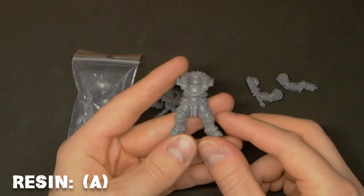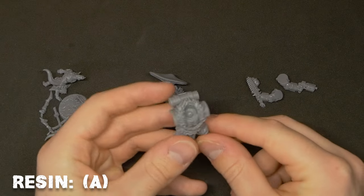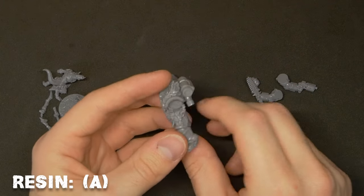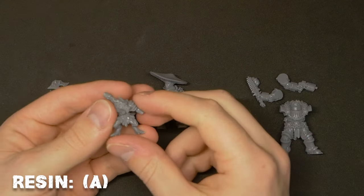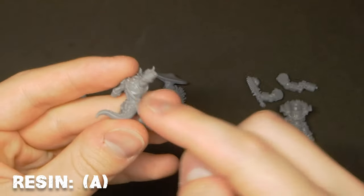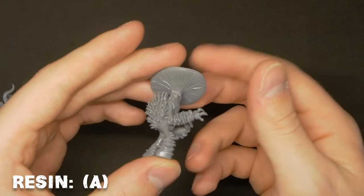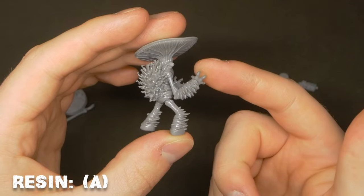This has a really nice polish to it. There's a slight gloss to everything, which is really nice — it really helps you see the details at a glance. It feels like a slightly glossier GW plastic. There's something about the feel of this that feels like plastic. Like even just being able to do that is huge.